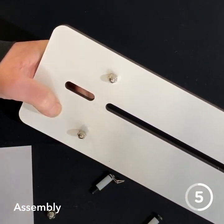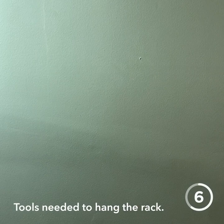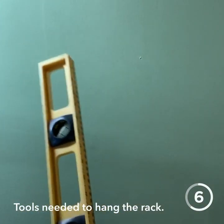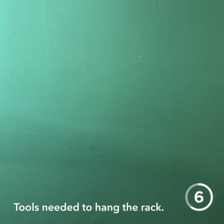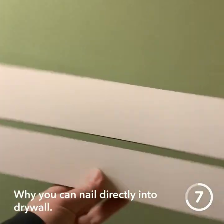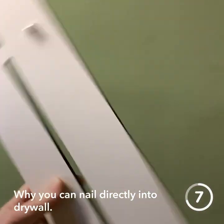To hang the rack we need some really simple tools: a level, which is really important, a hammer, a pencil or marker, and two nails. Now that we have the rack all put together, I'm going to hang it.